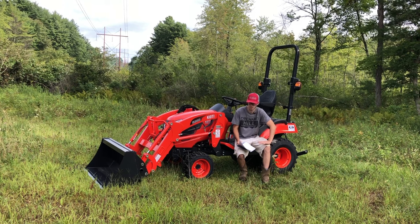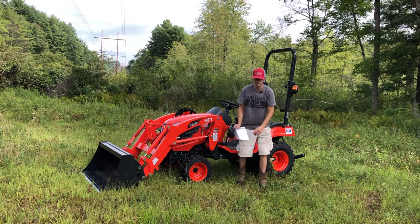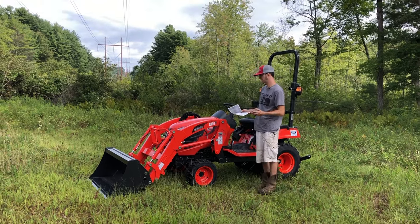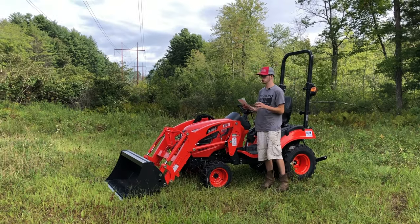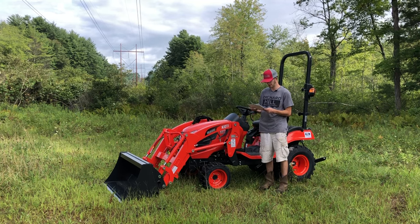First, I'm going to talk about a couple of the specs. I got the spec sheet printed out from the owner's manual because, believe it or not, the spec sheet isn't even available to the consumer online yet. These really haven't even been fully released yet from Coyote — just starting to hit a couple dealers' lots, and we're one of the few that have gotten it.